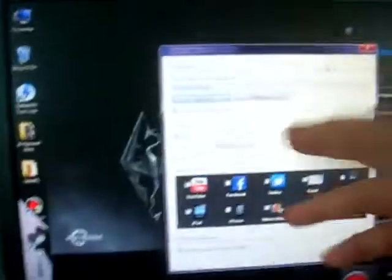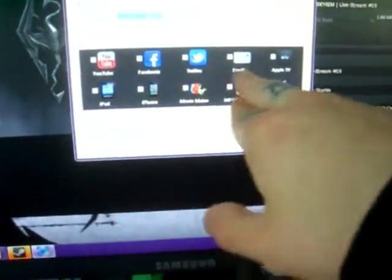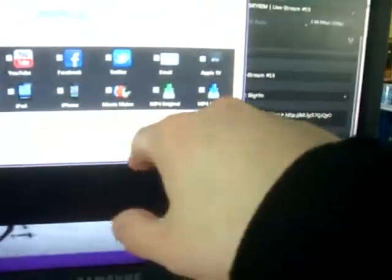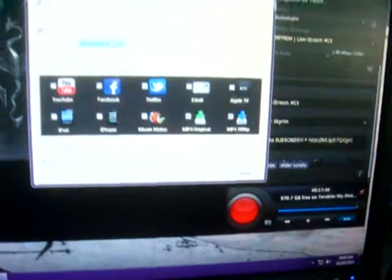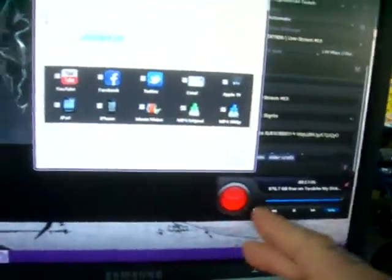Of course you tell it the file path. You can also tell it to always convert newly recorded videos — I have it on MP4 original. If you're the type that doesn't edit and just wants to upload right away, you can checkmark options for YouTube, Facebook, Twitter, iPad or iPhone, Apple TV, and stuff like that, and it will actually upload them right as soon as you press stop recording. I've never actually used any of that.